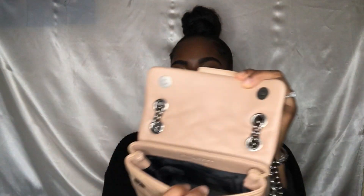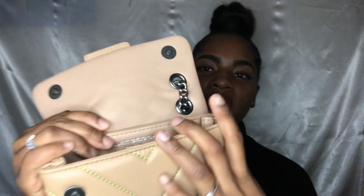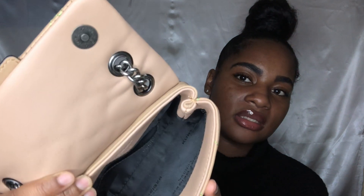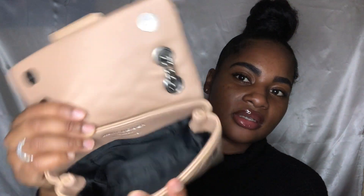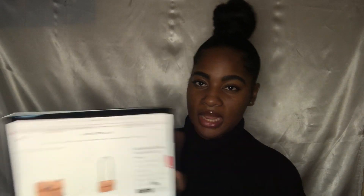Up here it says Kurt Geiger London and it says 'I am leather,' and it also has the silk writing detail in the bag. Love this bag. This one went out of stock quick but it's now back on site and it retails for £159 if you live in the UK.